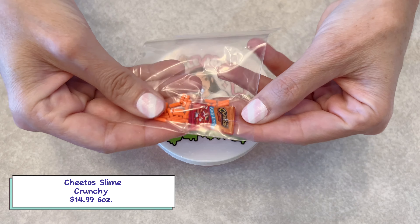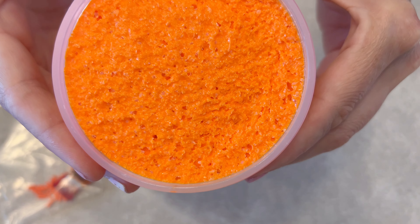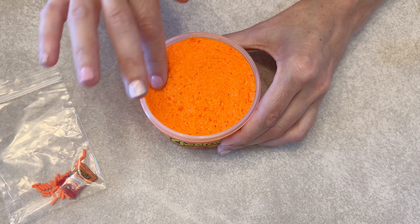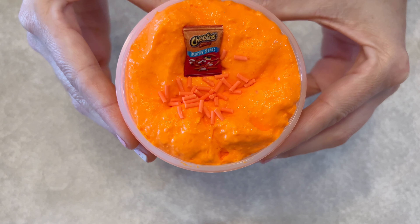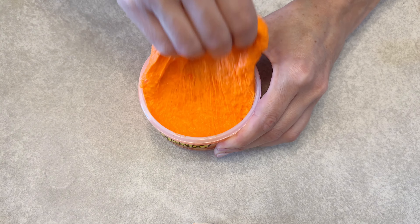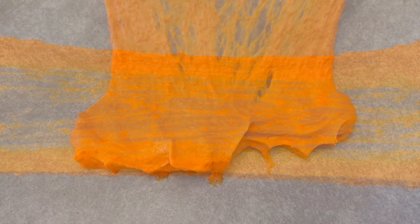This next slime is made by Nicole Jaclyn and it's Cheetos slime. This is a crunchy slime, 6 ounces for $14.99. The color and texture are very realistic, but it kind of looks like mashed up Cheetos. It came with some colored sprinkles and this little bag of Cheetos charm — so cute. It's not a super strong scent, but it does smell a little bit like Cheetos. It's very stretchy and very soft, good for pops, bubble pops, and great for ASMR.